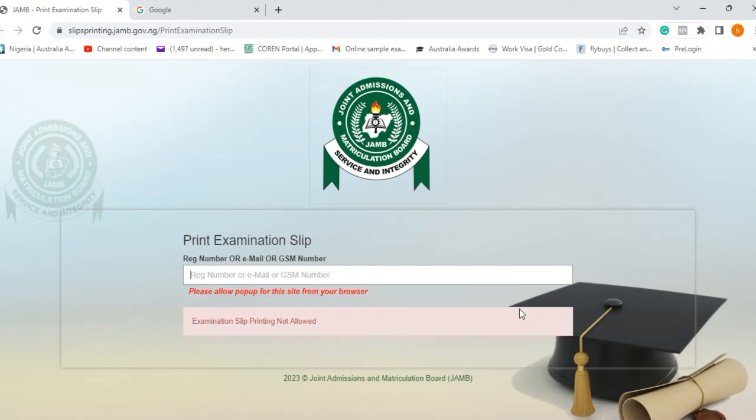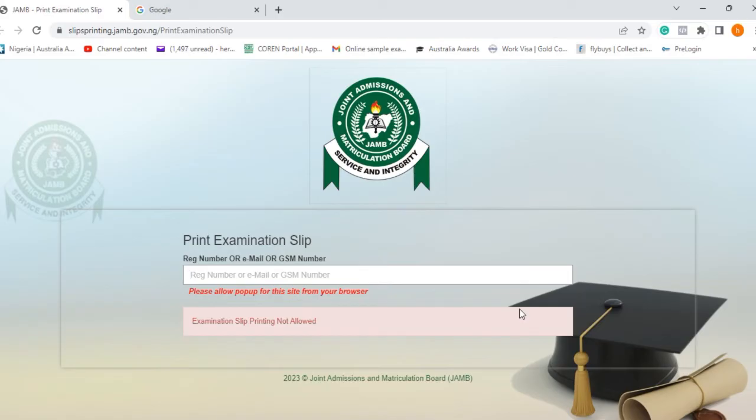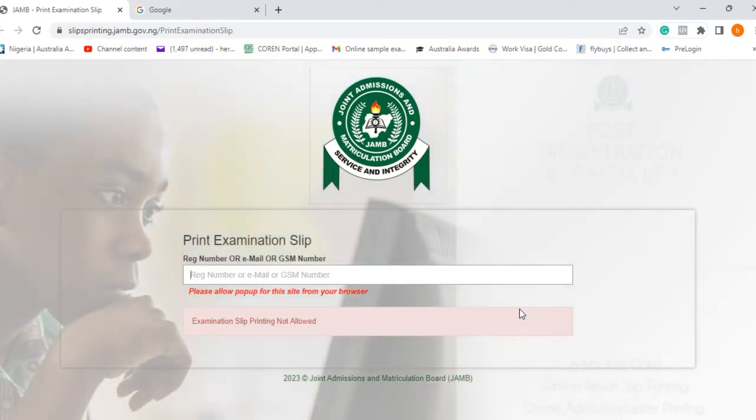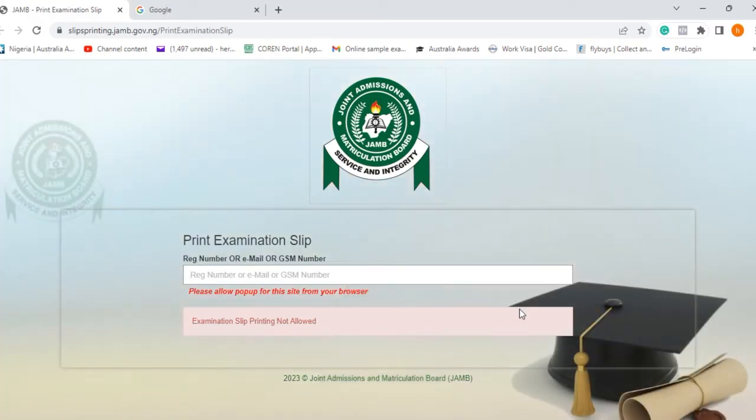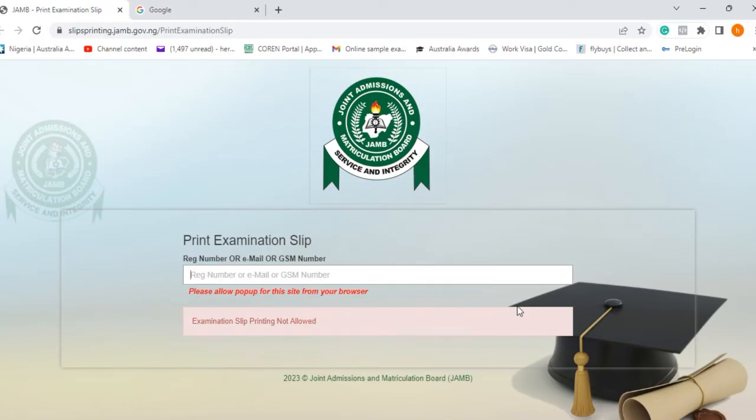Check the description section of this video — you will find links to videos showing the addresses of all JAMB CBT centers across every state. Go to the video for your state, click it, and find the address for your center. Once you find that address, make sure you visit it one week before your exam or a few days before, so you can familiarize yourself with how to get there and arrive on time on your examination day.